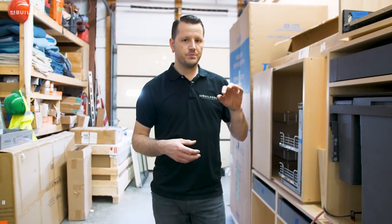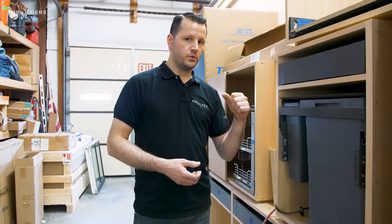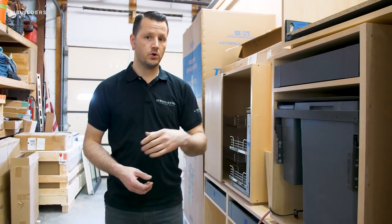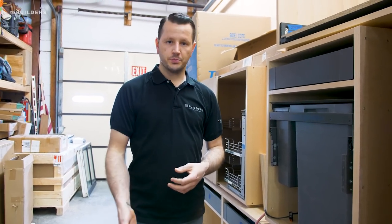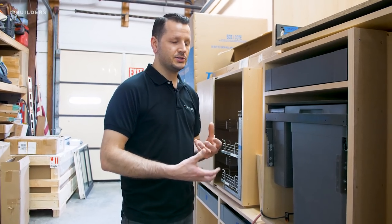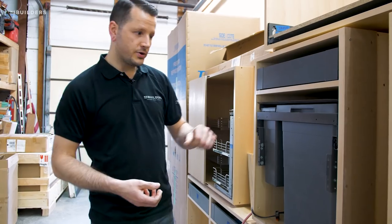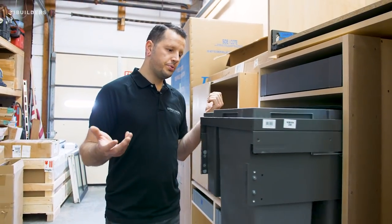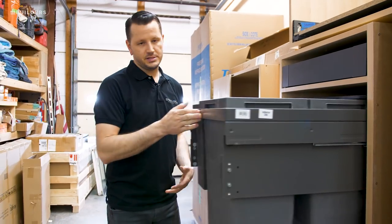Another thing we like to do with our trash units is mount a servo drive behind them. What that's going to do is with just a slight touch, push that drawer open for you. So you can imagine you're doing some prep work in the kitchen for dinner, your hands are full, you need to open your trash — you're juggling scrap food. You can just bump that trash unit and it'll open up for you, you can drop your trash right in. Makes things a little bit easier.